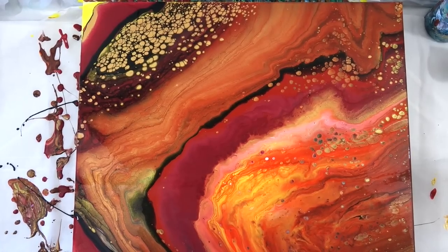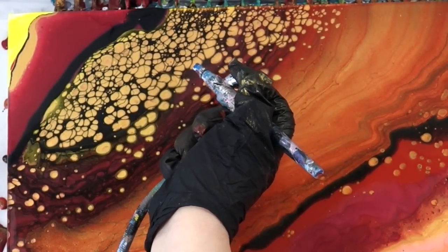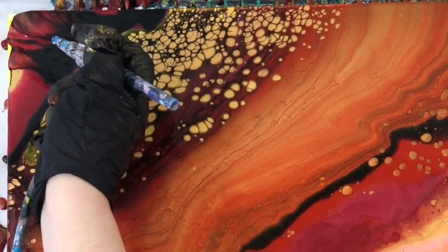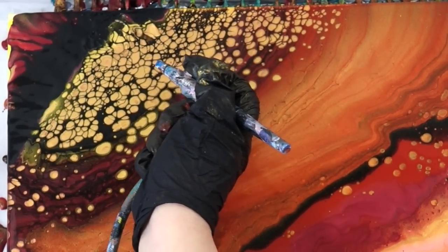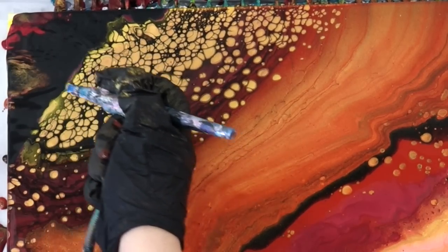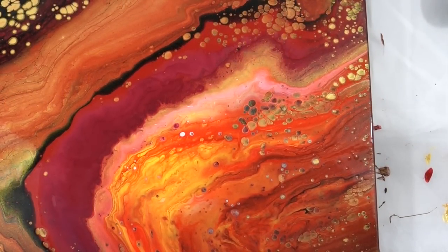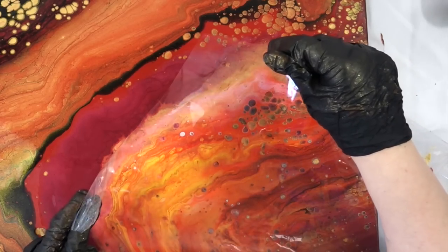Then I took my airbrush. I just couldn't get enough paint all the way to the edge of the canvas, so I wanted to create a little interest there. That actually turns out really pretty because it will also kind of cell up too.